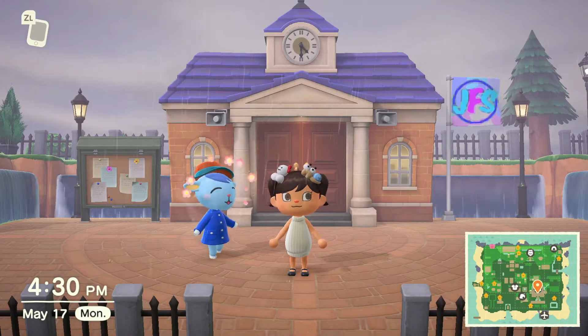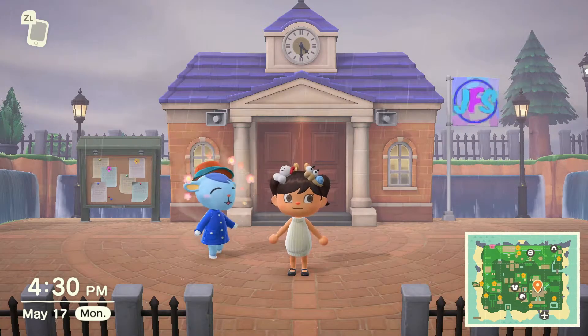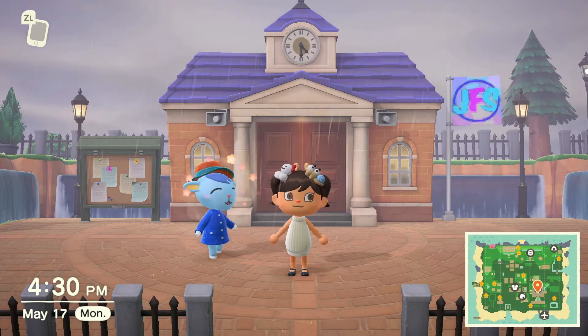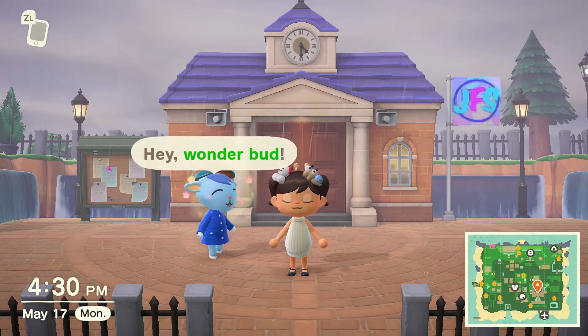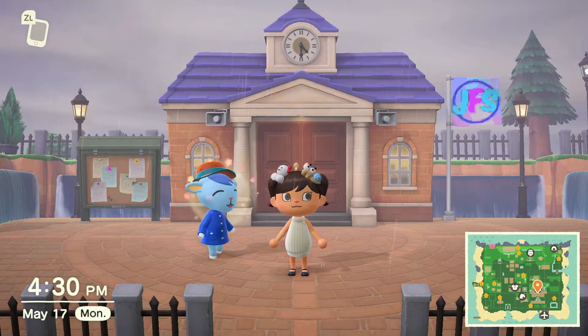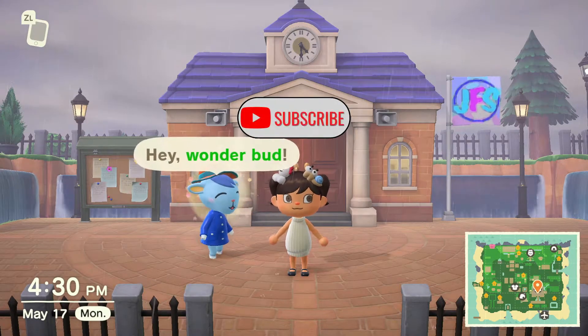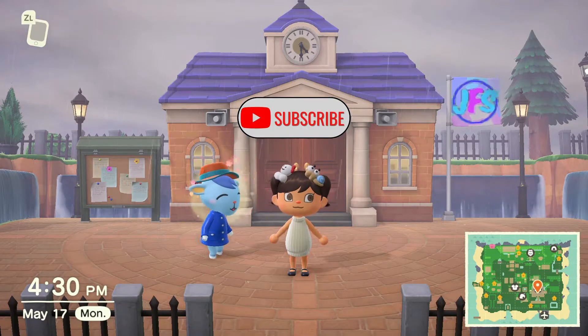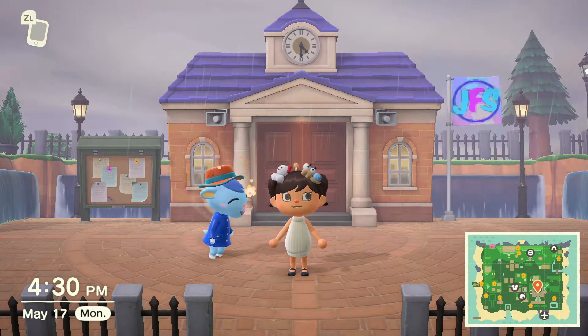Welcome back to Just Fun Stuff! It is another rainy day here on Fun Land, but that's not gonna stop us from trying to create our own sunken waterfall today. Before we get started, don't forget to hit that like button — it helps us get shared out to a lot more people. Don't forget to subscribe and hit that notification bell so you never miss another upload.